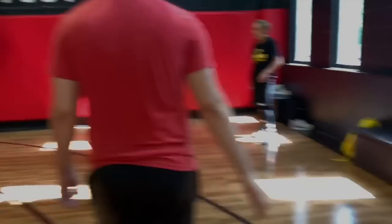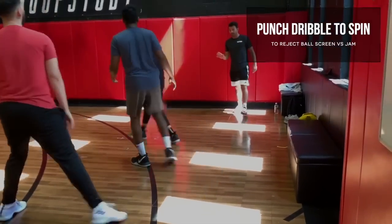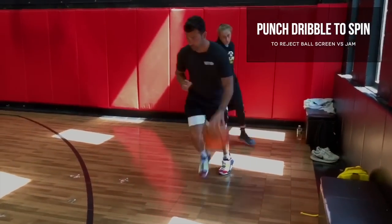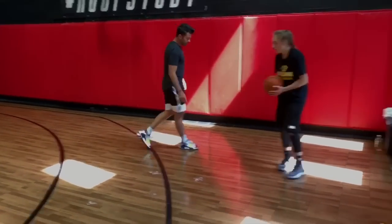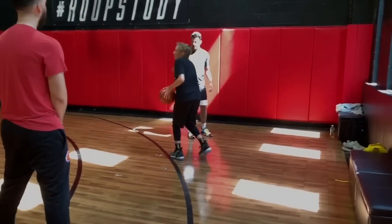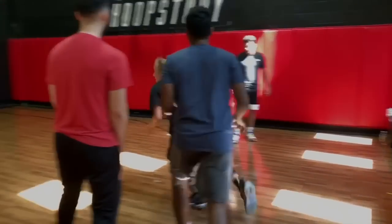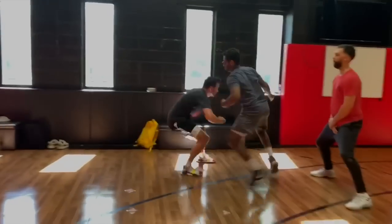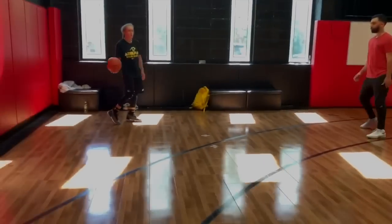So it's right, left. Let's do it without the defense. You're here, jab, right, left, spin off. Jab it, guard it, jump it, jab. Screen, screen, screen — one, two, come off. One, two, and then drive off that left foot.